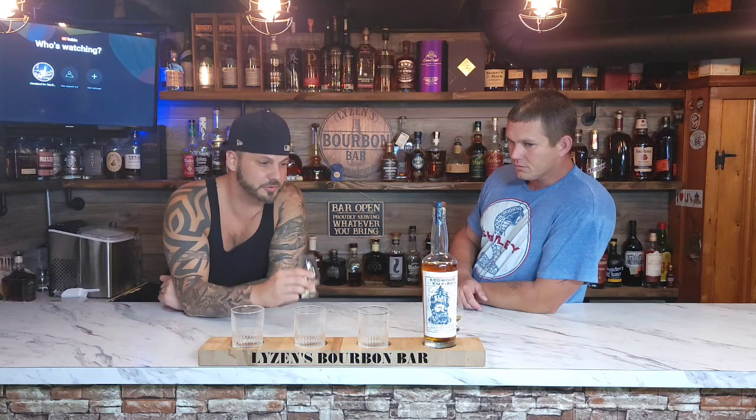I think this is going to have to go head to head with Masterson's. We can even throw Blue Run in there. The Blue Run was way hotter than this, but they're very similar. This is really good.